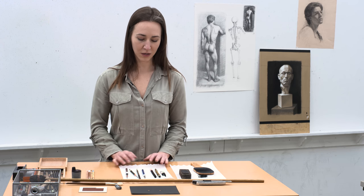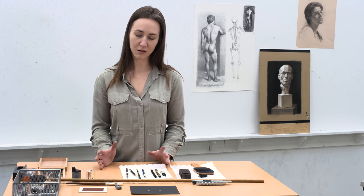Hi, my name is Whitney and we are at the Alberta College of Art and Design. I wanted to talk about materials today.